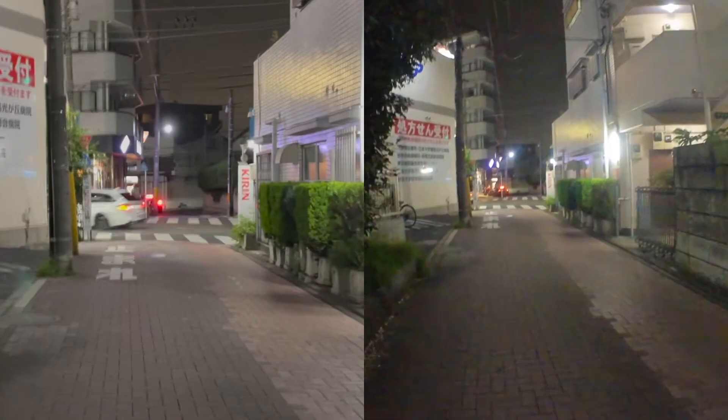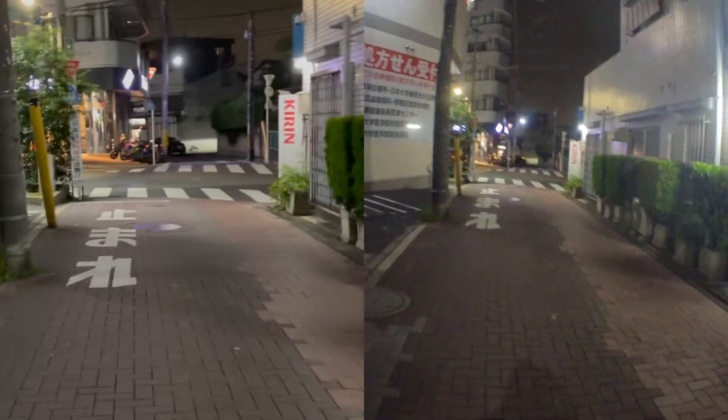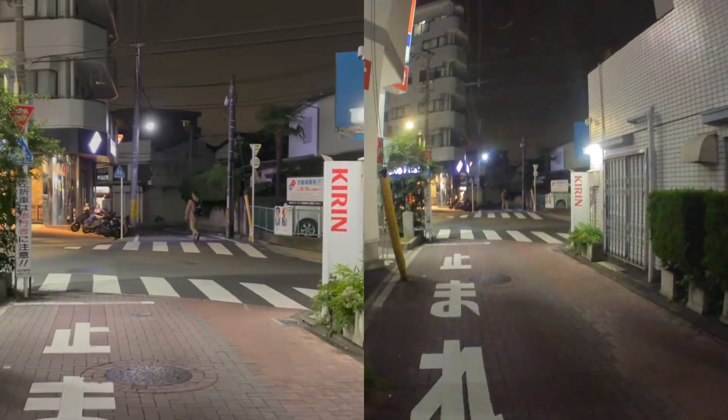Insta360 GO 2 when shaking shows a bit more stability, which could be reflected in the settings, as compared to the iPhone 12 Pro Max. With more street light, both cameras show similar brightness, but you can see more grain with the Insta360 GO 2.